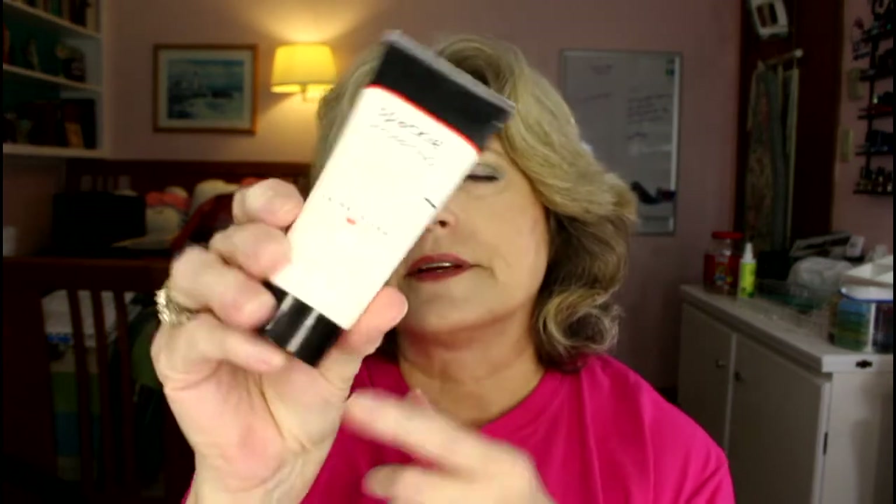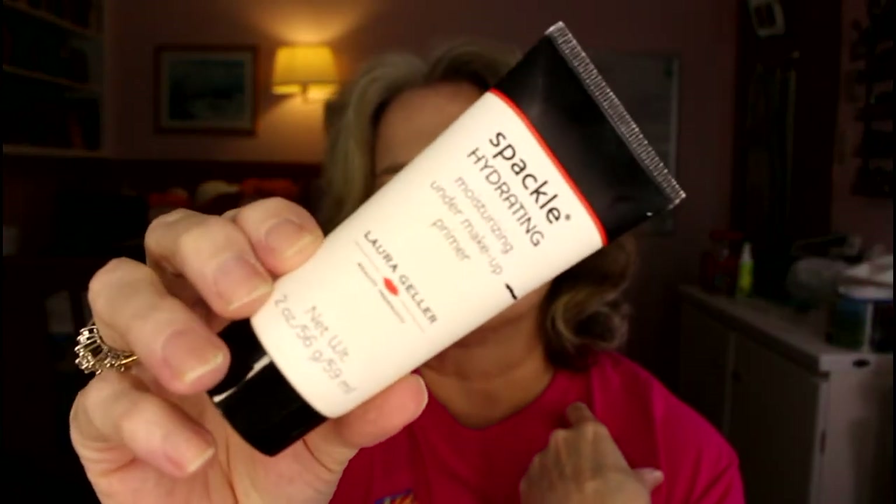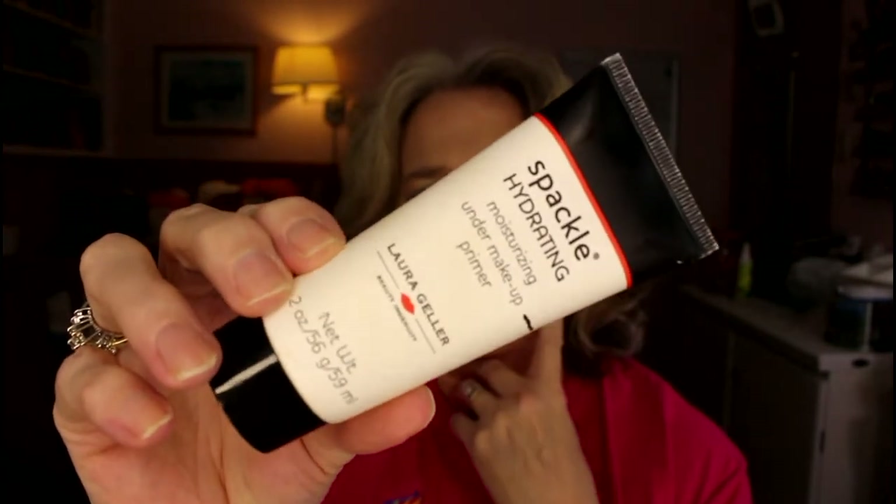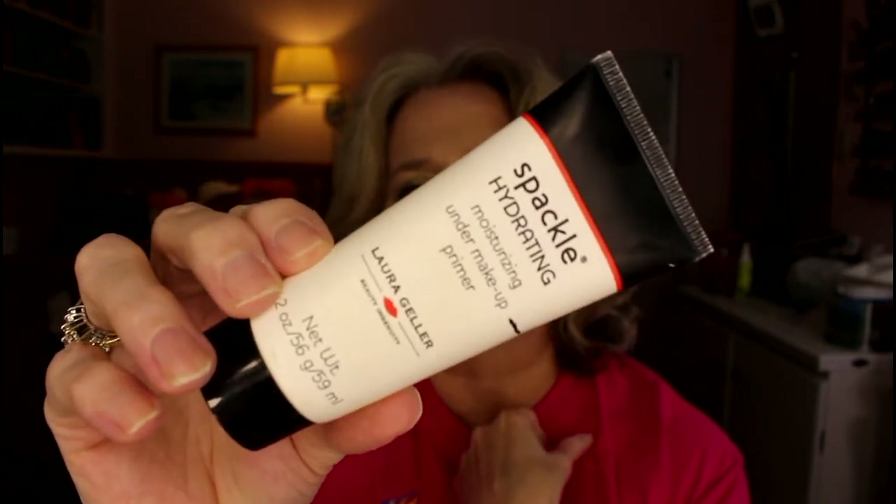I'm going to start with the face base. This primer is in a Project Pan — my year-long one — and I think it's also in my 100 Colorful Empties, which I still need to do an update for. I've used up a lot of the Colorful Empties, but I really should be using this because it's old. I think it might be the oldest primer I currently own. I've used it quite a bit but lately I've been totally ignoring it and using either no primer or something else. I need to give this a little more love.